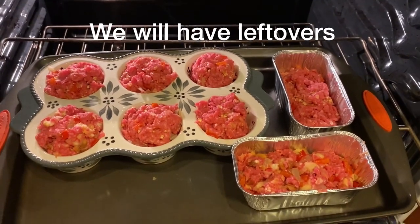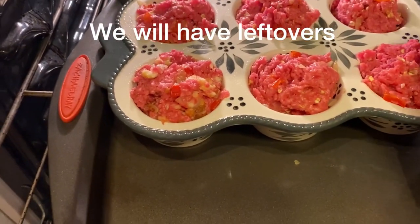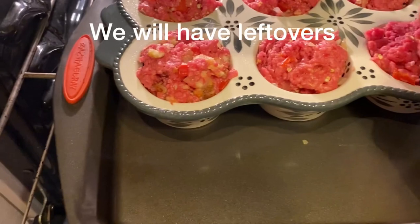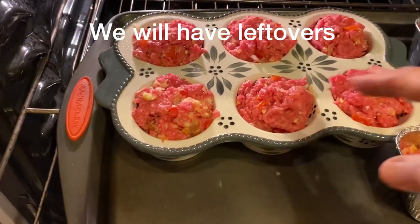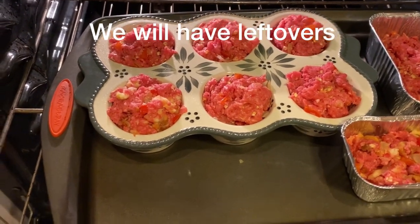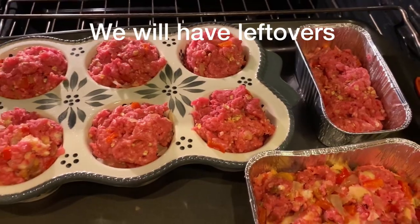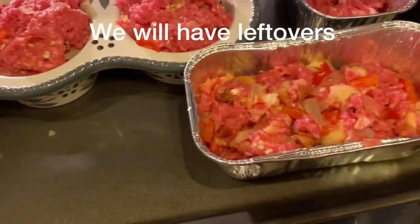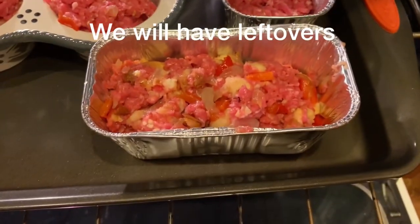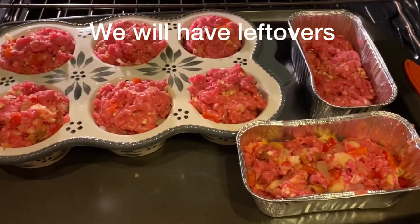Here they are on a cookie sheet. I packed them loosely — there were five for my husband out of the pound and a half, plus a little mini loaf meatloaf. Out of the half pound I got one muffin one and one mini loaf pan one. I'm going to put them in at 350 degrees and see how long they take.